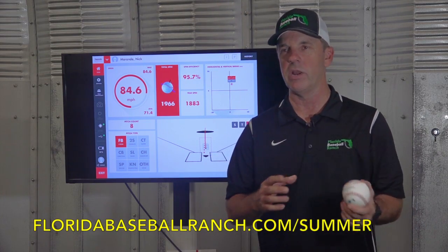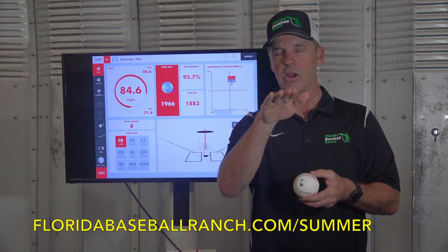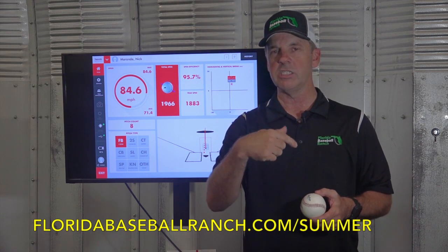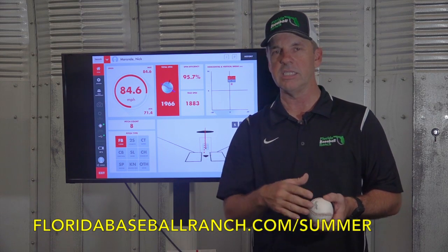So what do we mean by spin rate? First of all, if the ball is spinning backwards at a high rate, the ball is going to tend to have carry on it — it's not going to sink as much. If it spins at a slower rate, it would tend to sink more. So guys with high spin rate tend to have fastballs that ride and don't drop, and guys with lower spin rates tend to sink.